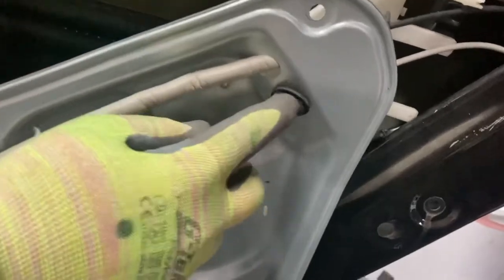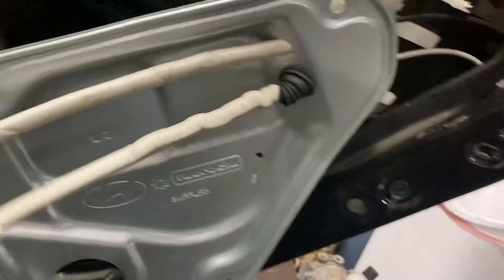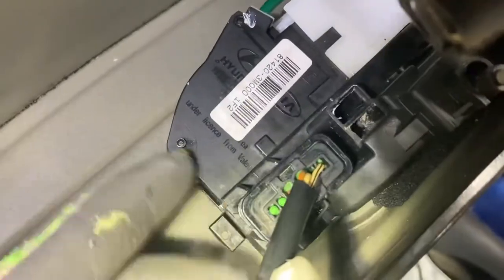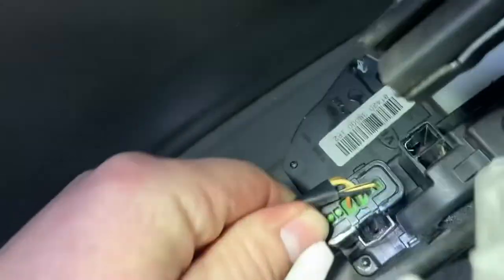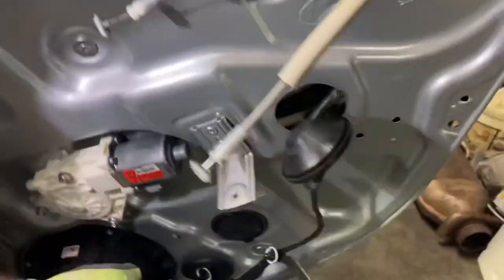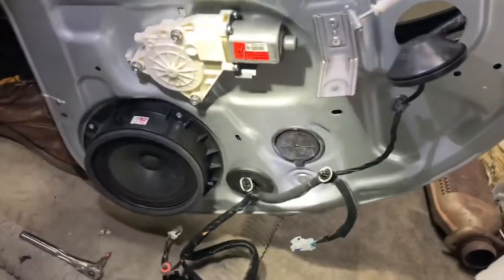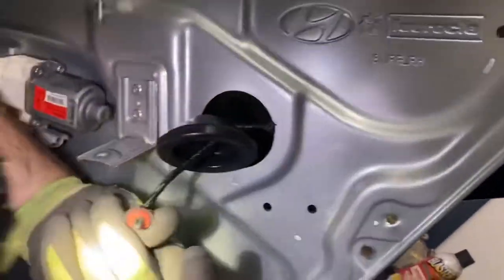Once you get this one through, you'll be done. We still had to unclip that black clip back there — the clips are visible but it's really hard to release. After we get this wiring out of the way, it'll be a little easier. And these wires will slide through here for our new window regulator. It has a whole bunch of little tiny clips all around that clip on.